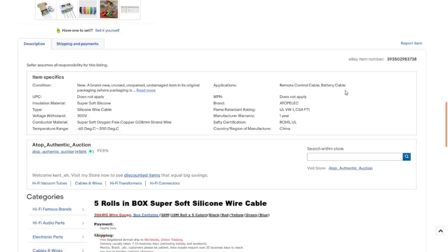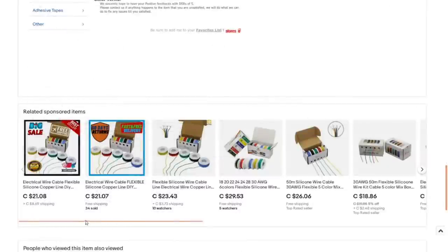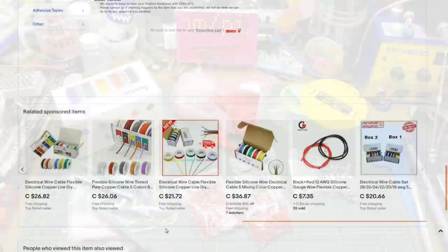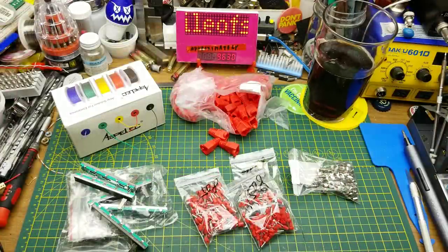The listing says 300 volts — though I think that insulation is pretty thin for 300 volts; I'd trust it for 30 volts. RC cable, battery cable — maybe on a low-current application. Working temperature range is minus 60°C to 200°C, which is impressive. For about $12 Canadian with free shipping, compared to these sponsored sellers, I think I did reasonably well. Silicone wire tends to be pretty expensive, so if you can find a good deal on it, might as well snag it.